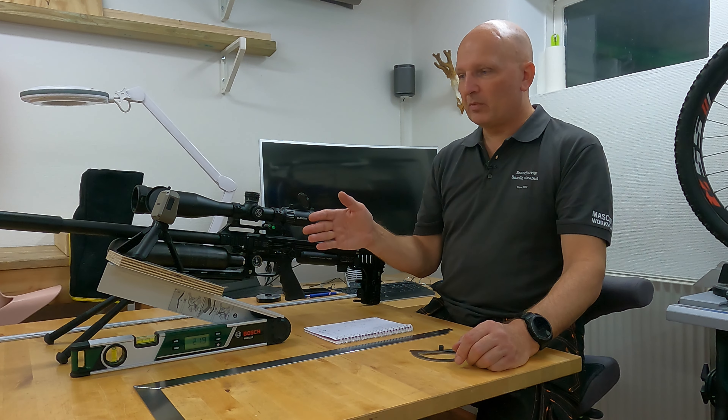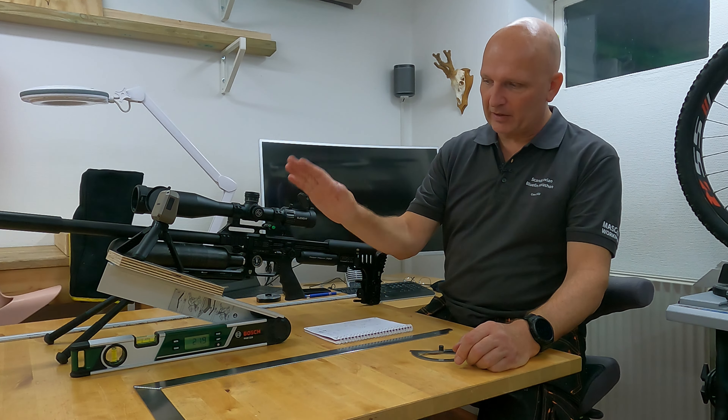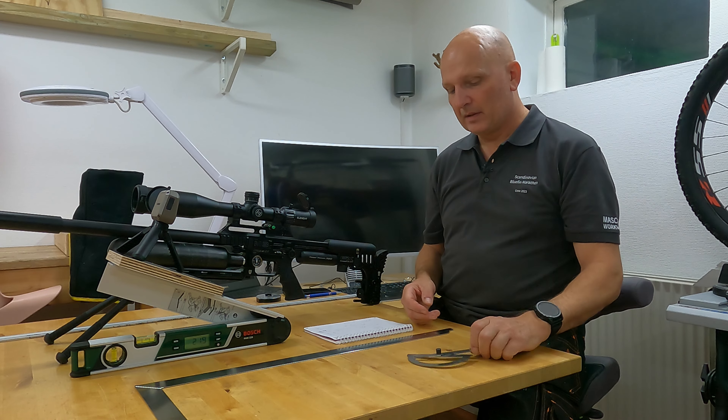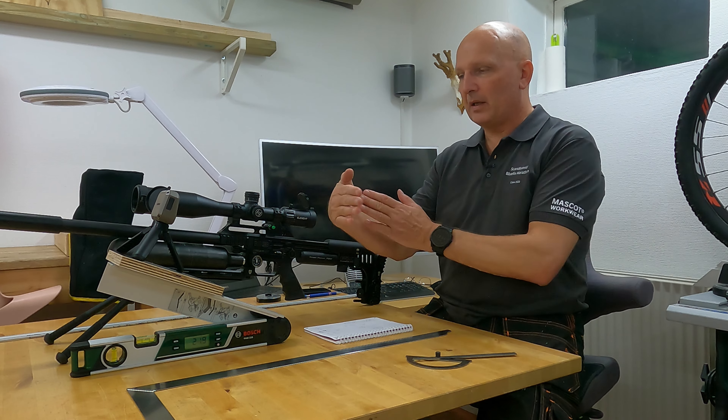Dear fellow shooters, I got an interesting question on one of the other videos I made on the Zero C1, which probably I should have thought of myself before, which was how sensitive is it in terms of having to aim exactly at the direction of the target.